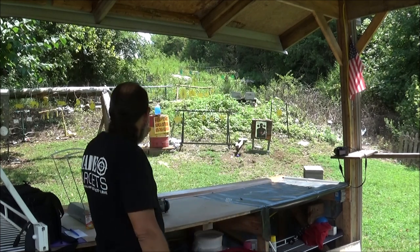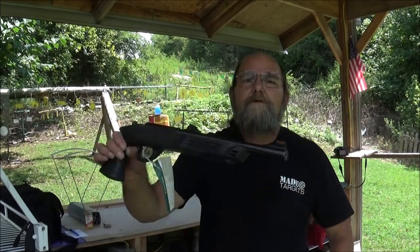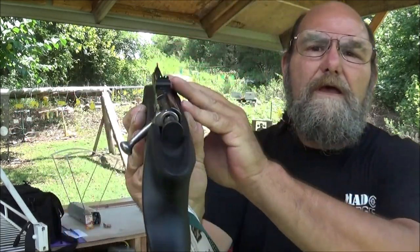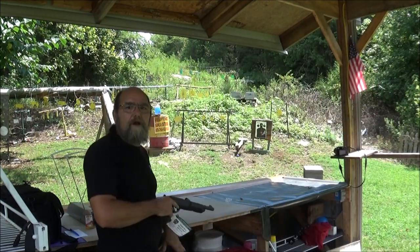Now I'm going to shoot from here, because surely to God I can hit that pretty square. I'm using the Keystone Crickett pistol with a 10 and a 5 inch barrel and a fiber optic sight. So yeah, I should be able to hit that thing pretty square. I'll stand right here.